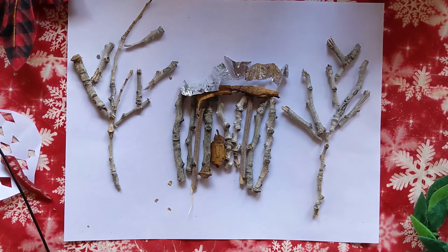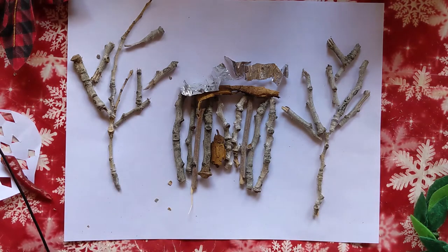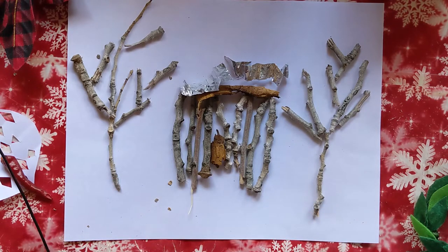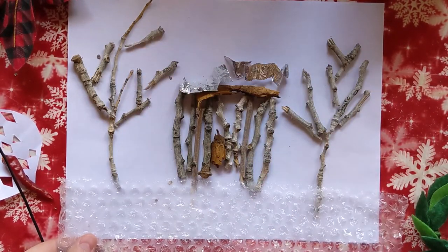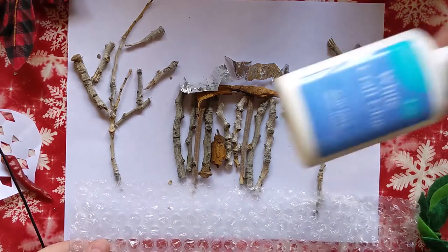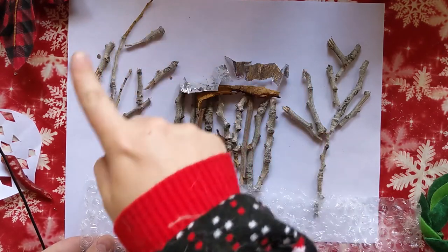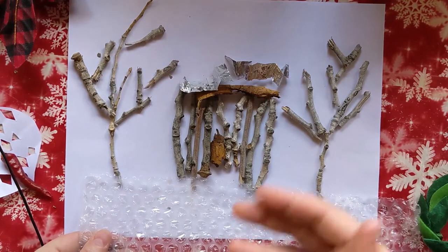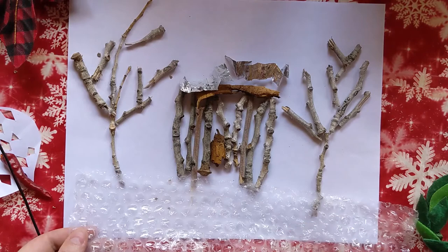Here we go, we have a little scene! You can always get more creative — you can find things around your house like cotton swabs to make snow, or some little packaging material, or even bubble wrap to be the snow. Once you have all of this done, you can use glue or tape, but what I like to do is design the picture, take a photograph of it, and that way you can reuse the sticks, put them back in nature, and you will have this forever in your photograph.